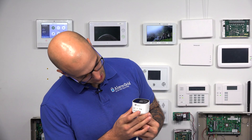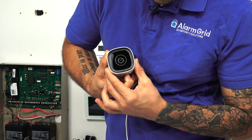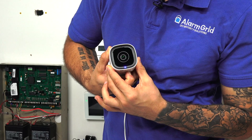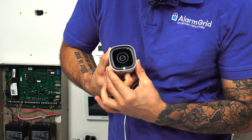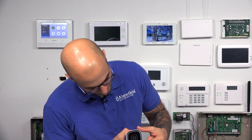If I hold down the WPS button right here, I can get the light to turn blue. Now it's in WPS mode. If I continue to hold the button down, it'll go back to Wi-Fi access mode. So we have WPS mode, and now it's going to go back to Wi-Fi access mode.